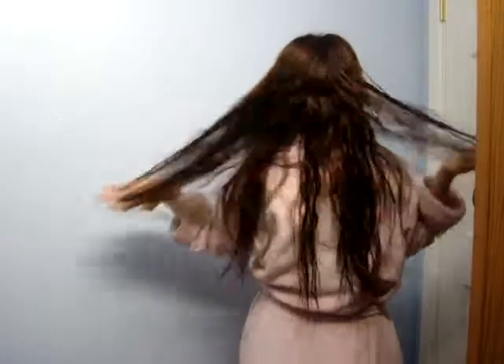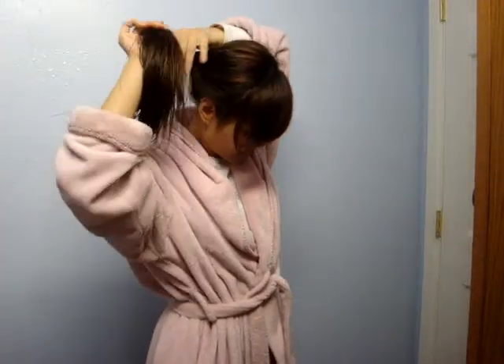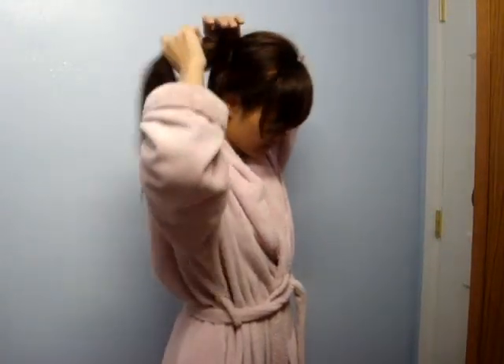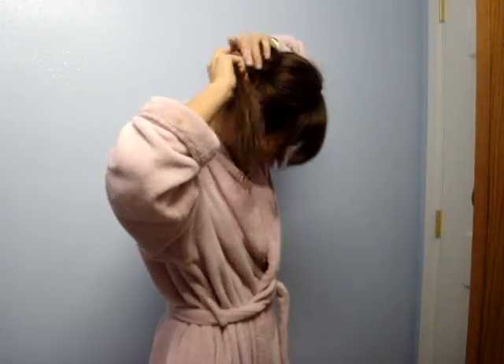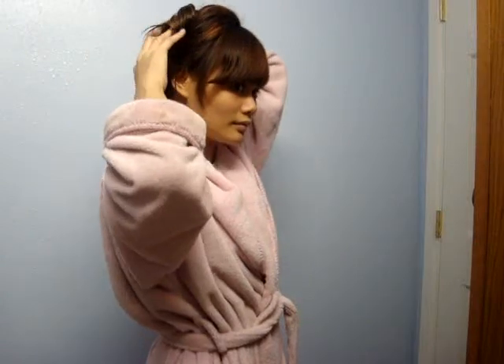So anyway, I'm hitting my hair and I'm going to hold my hair like this and then grab it — like this. Your bun is being secured.